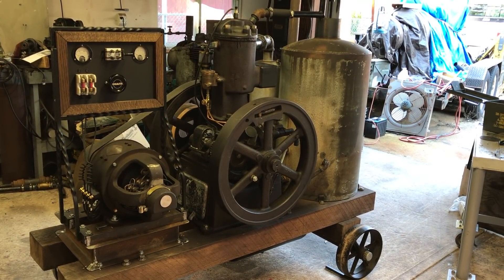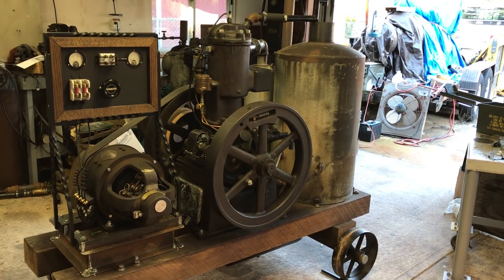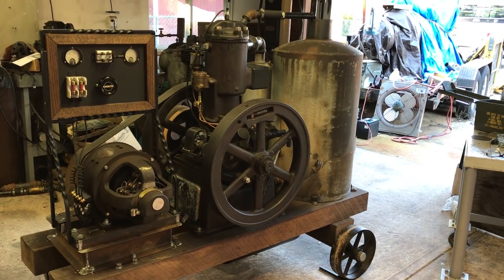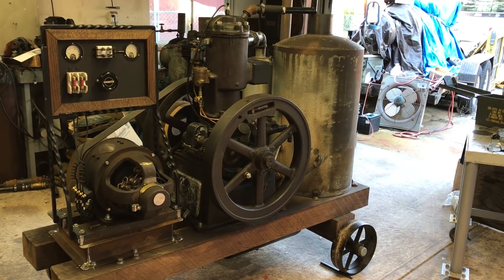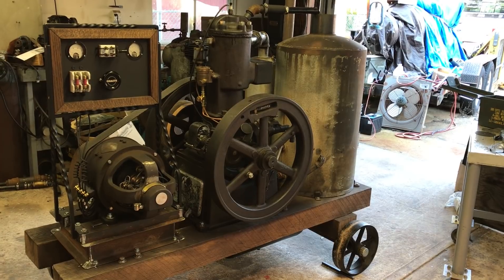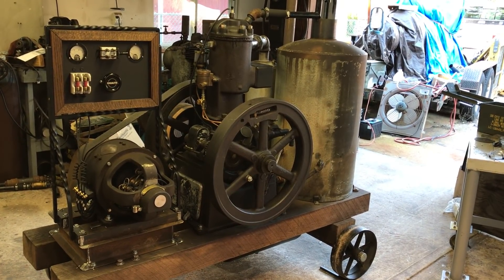Here's your end of the weekend update on the Bessemer engine and generator combination. No, it's not done. It won't be running in this video. So if you came here to see it running, you can just leave now, or you can watch the video and see what I did this weekend.